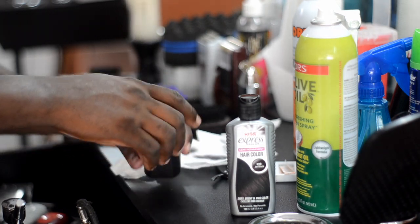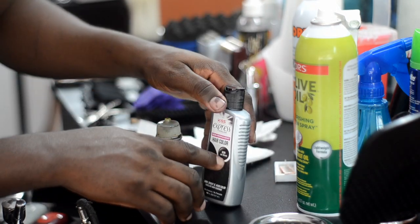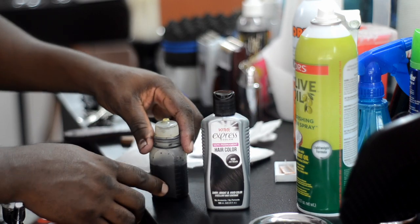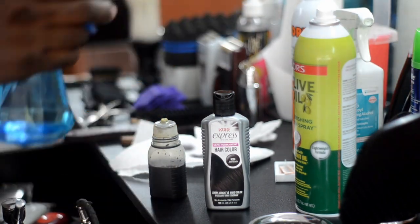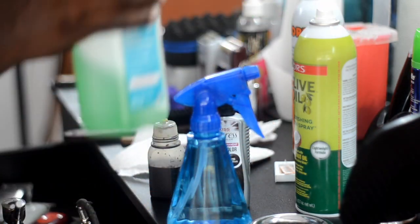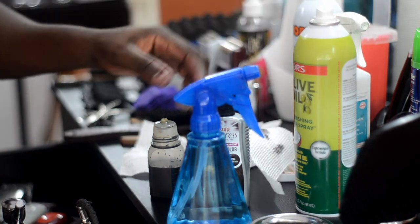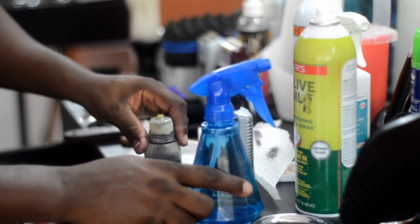Let's recap. I got this container, I use jet black Kiss Express — that's K99. I put half Kiss Express in the container, and the other half you can either use regular water or alcohol. I normally use the clear alcohol but since I'm out, I use this green alcohol. 50-50 — 50% Kiss Express, 50% liquid, whatever liquid you want to use.